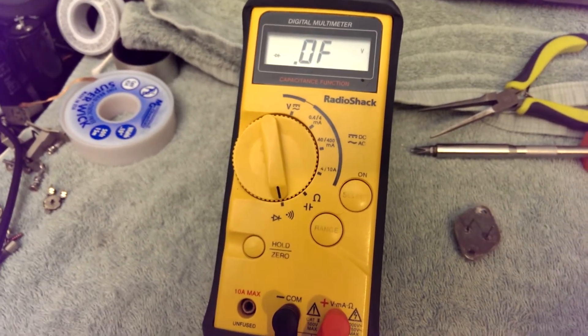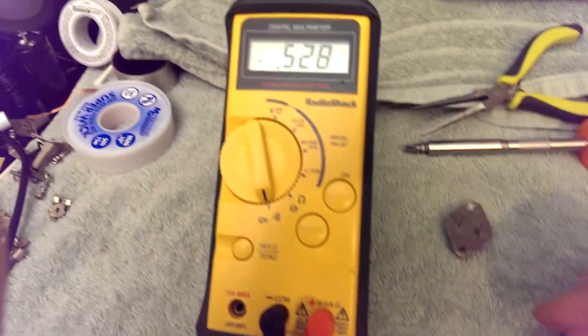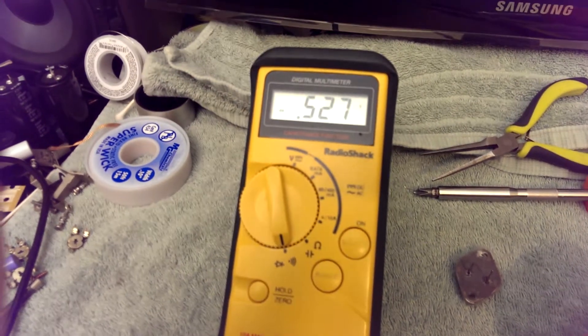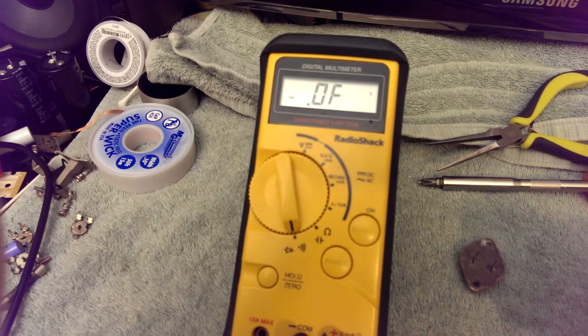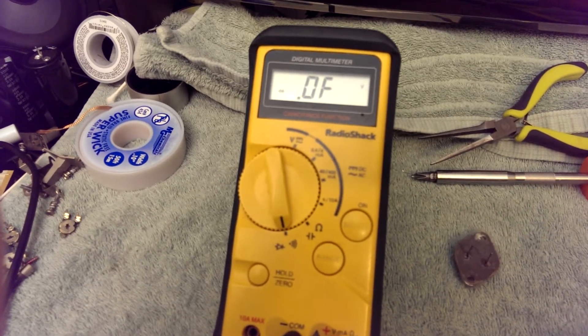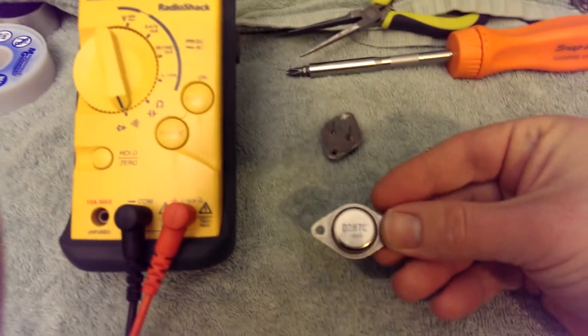One last check — base-to-emitter. Got a voltage drop. Should not get a voltage drop the other way. Indeed. It's a good NPN transistor.